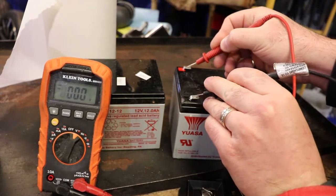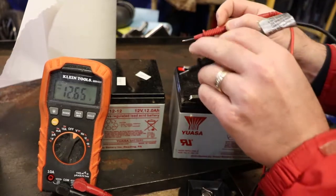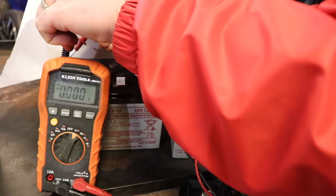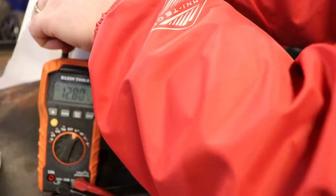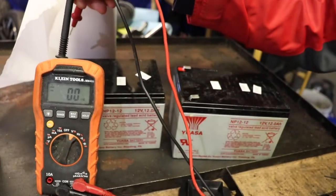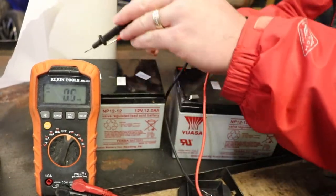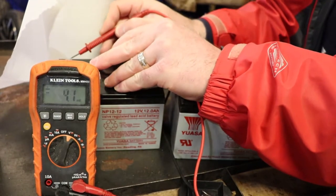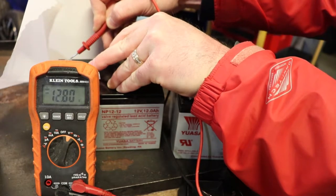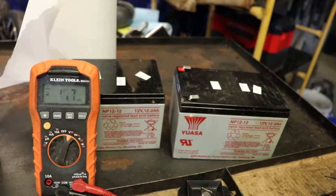This one is at 12.86. Let's take a look and see. 12.80. I don't recall what the scrap voltage is on these batteries but I think that's okay.